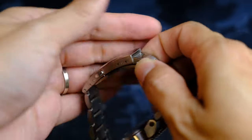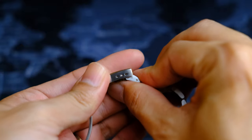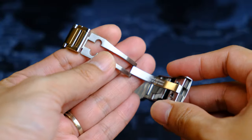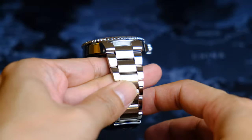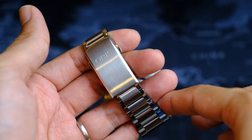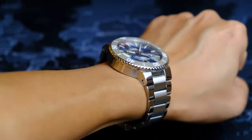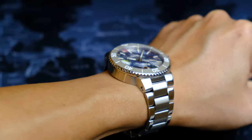Screwed links on the bracelet make adjusting a breeze. There is also a dive extension for those few of us who actually go diving with it. The milled clasp feels very solid in hand and overall I think it's a very, very nice bracelet — one of the best I've had in my hands so far. I think it would be great to actually dive with this watch while doing an ocean cleanup. Here is the watch on my 5.75-inch wrist. It probably wears a little bit too big for me as usual, but I don't mind.